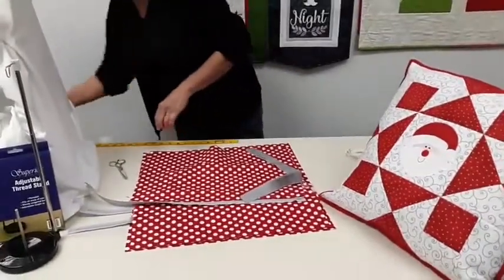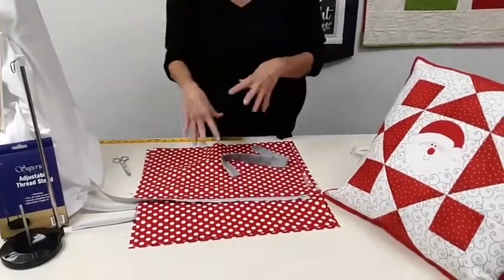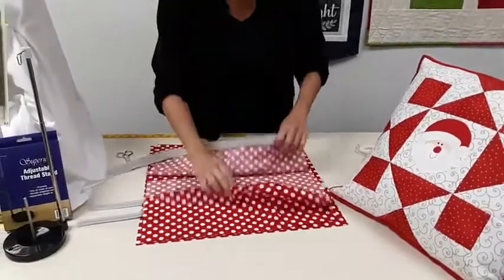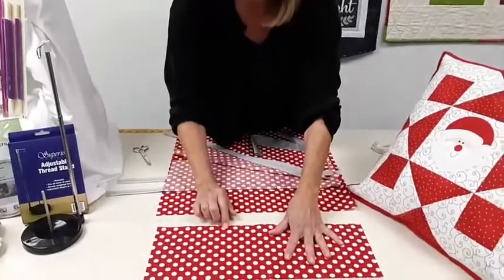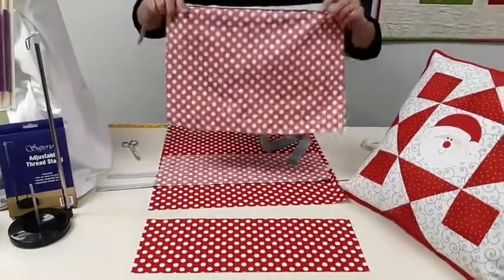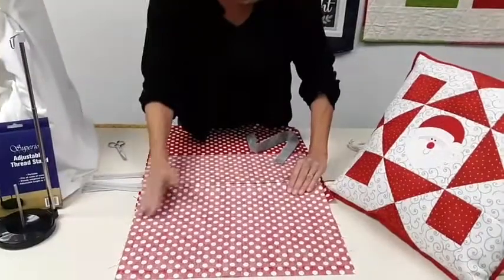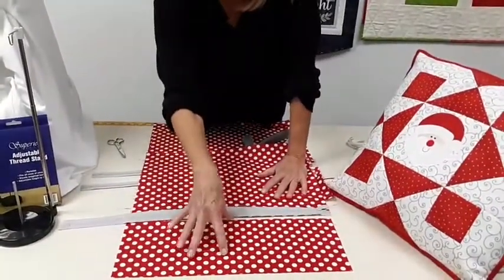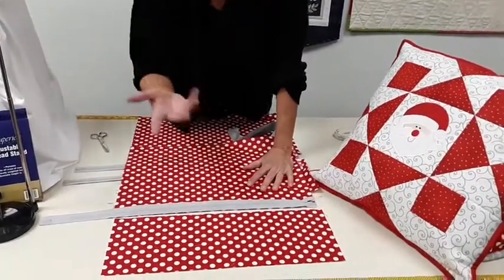The directions are for an 18-inch pillow. For the pillow back, you're going to cut the top part 6.5 inches by 18.5 inches, and then the bottom part 12.5 inches by 18.5 inches. The ratio is the top part is about a third of the overall pillow length, so if you're making a different sized pillow, that's how you scale it.